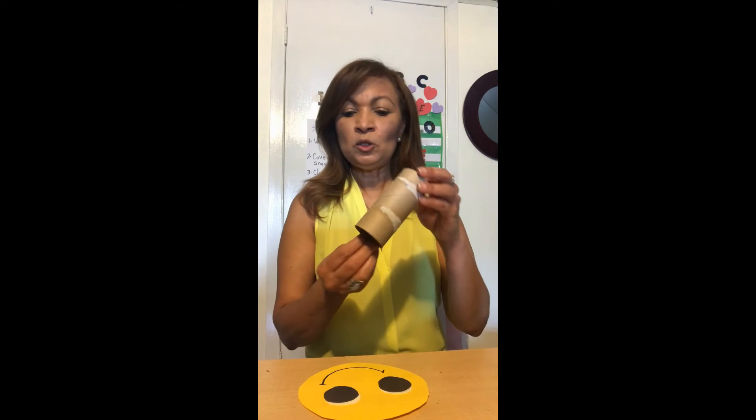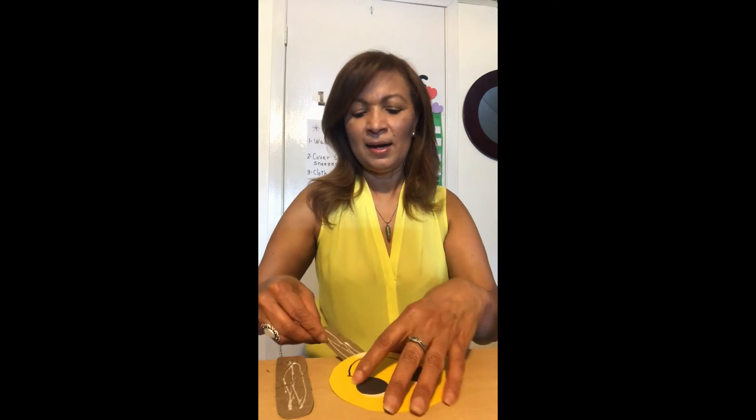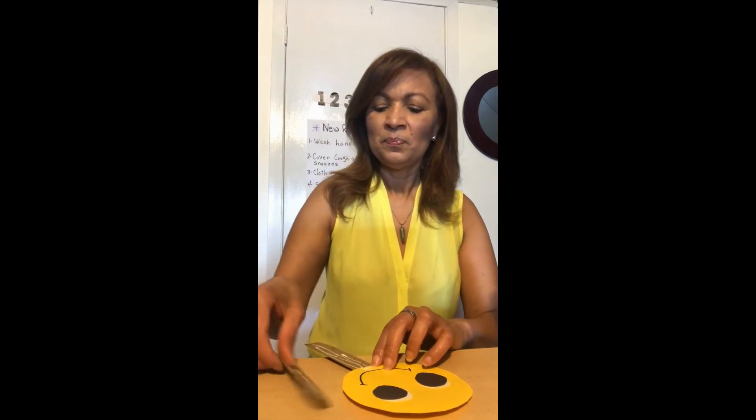With the tissue paper, I am going to cut it in half. And then I am going to make some sticks. I already have some cut. Con el papel de toilet, voy a cortarlo en cuatro, y voy a hacer palitos. Y lo voy a pegar a la carita feliz. Pongo uno arriba y otro lado.